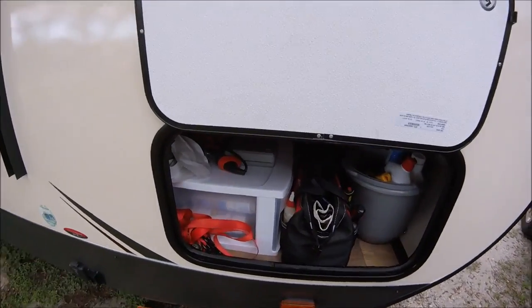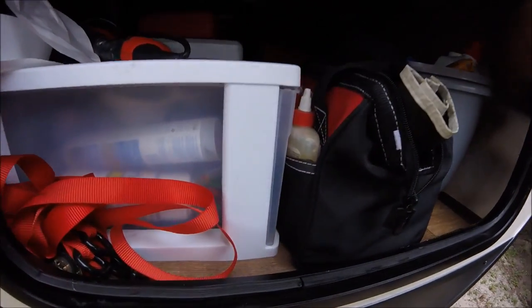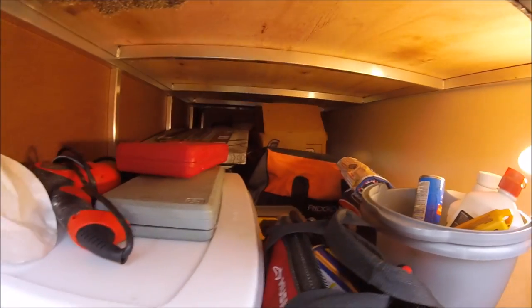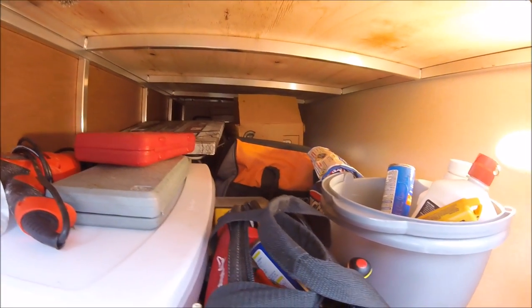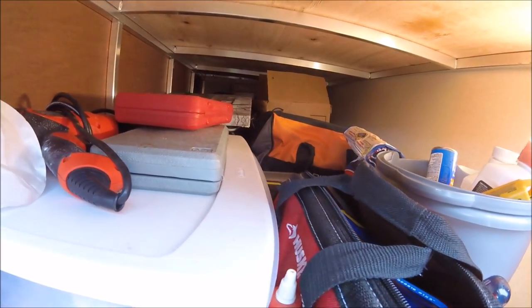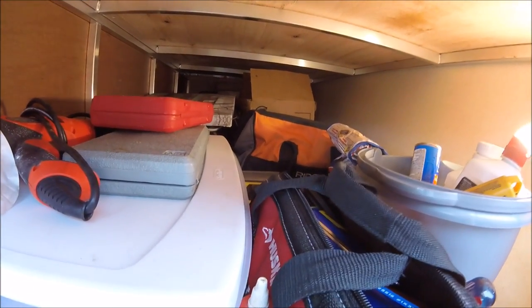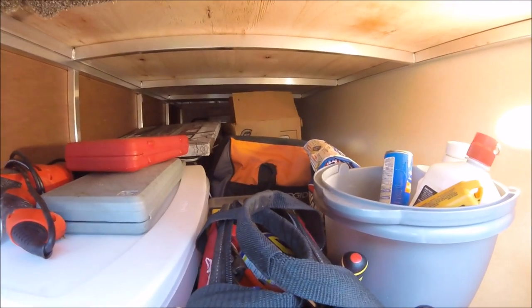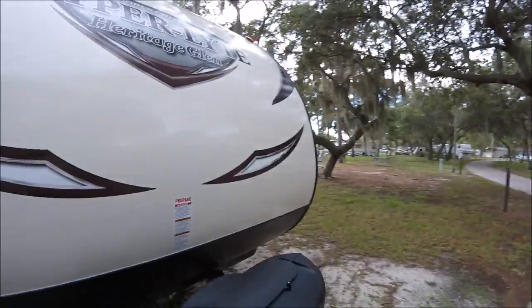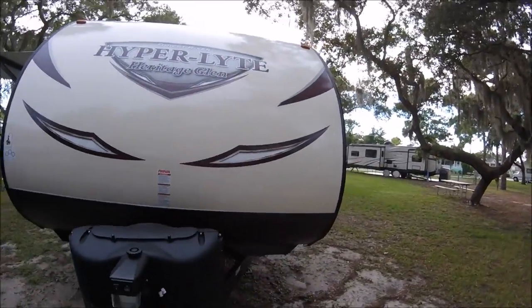The next stop is the storage area — specifically the front storage bay of the RV, which is a pass-through. It pretty well fits everything I had in Myrtle and some stuff I'm going to be bringing into the rig but is in here for right now since I just moved in. It's a pretty decent storage area.